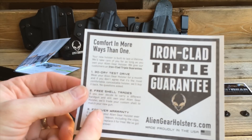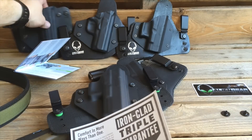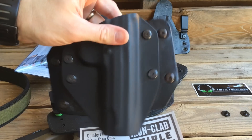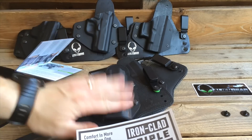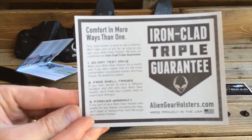It was this forever warranty that drew me into this company for the first time when I purchased my original Cloak Tuck two years ago. With the shell trades, it couldn't be easier. I sent it back to them, put a note in there saying I want a 1911 shell, sent them my 226 shell, and they sent me the new one. And it will work with my new Cloak Tuck 3.0 if I want.